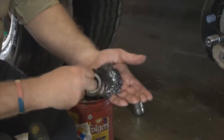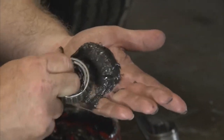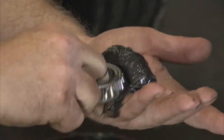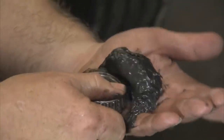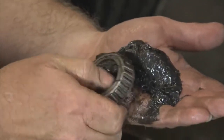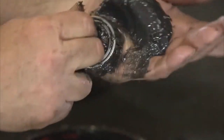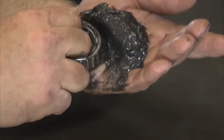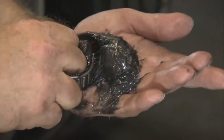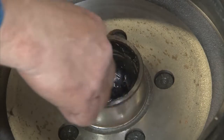To correctly repack bearing cones, first place some grease in the palm of your hand. Press a section of the widest end of the bearing into the outer edge of the grease pile closest to your thumb, forcing grease into the interior of the bearing. Repeat this while rotating the bearing from roller to roller. Continue this process until you have the entire bearing completely filled with grease. Before reinstalling, apply a light coat of grease to the bearing cup.